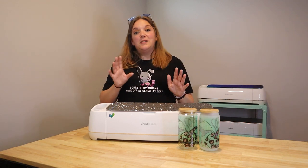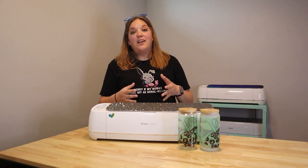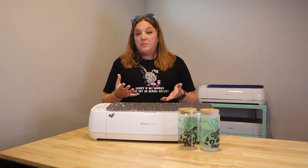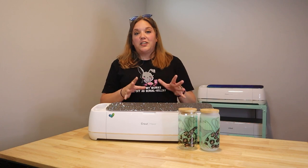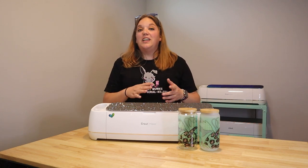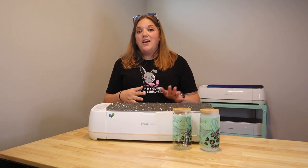Today's video, we are going to be doing a little bit of sublimation on two different styles of the can glasses. These are both made for sublimation, and that's something you need to keep in mind when purchasing a cup if you want to use it like that. Not all cups are made for sublimation, so you need to make sure that the ones you're purchasing are actually sublimation blanks. These are both from Craft Express and I'll link everything down below. I love these — they come with the bamboo lids, which is great.